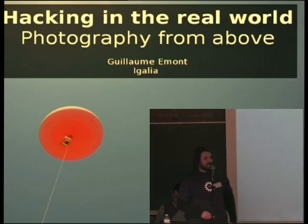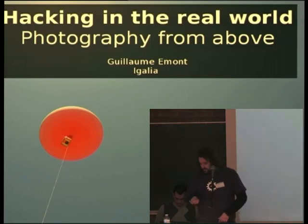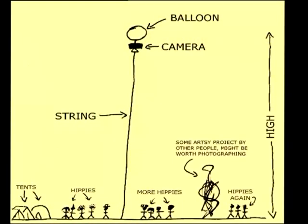More specifically, I'm gonna talk about a project that I did this summer, which was to try to take pictures from above, using a nice little balloon like that, attached to a string, with a camera. We did that at a kind of hippie, artsy festival called Nowhere. It's really cool — hippies, artistic stuff, a lot of tents.